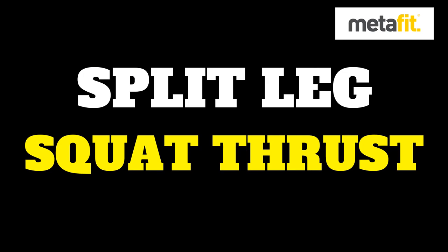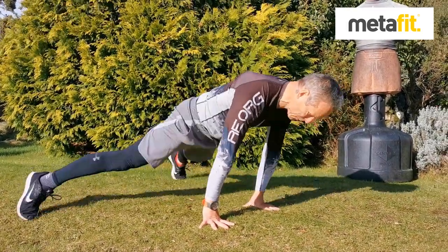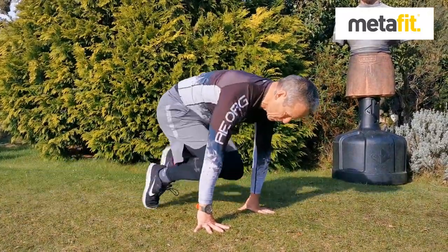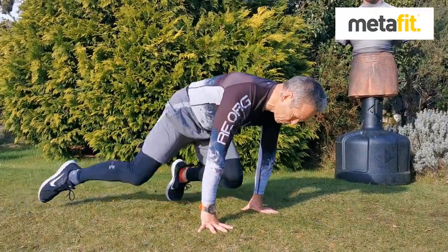Split leg squat thrust — prone position, keep the shoulders over the hands, keep the head still, open out the legs as you go back, bring the knees right into the arms. You can always break it down and step in and step out if you need to.